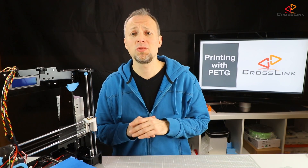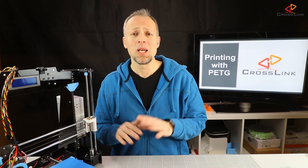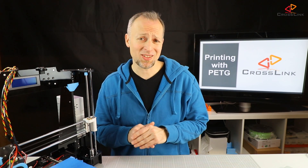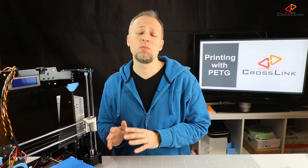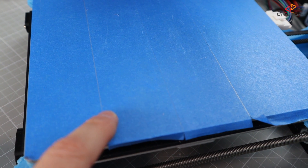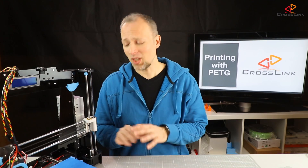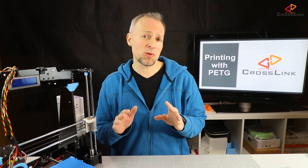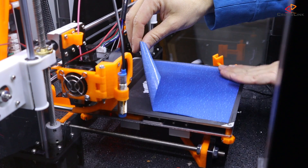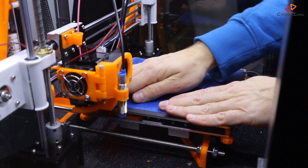In terms of the bed surface I don't recommend using BuildTak or a similar plastic surface for PETG, because it might be getting really hard to impossible to take the printed part off that surface. I chose to put painters tape on my print bed, which turned out to give the best results. If you don't like the little lines that painters tape sometimes causes on larger prints because of gaps between the tape stripes, you can use larger sheets of painters tape that are specially designed for 3D printers. I have put a link in the description where you can get those from.